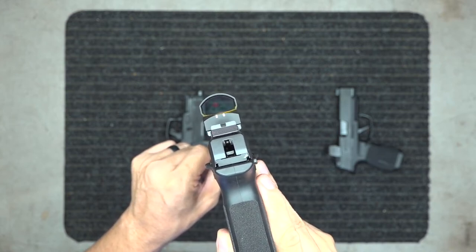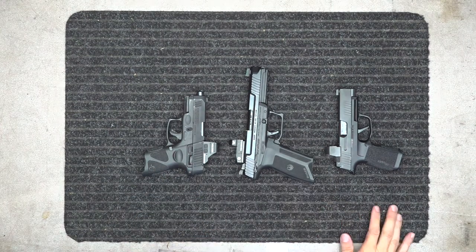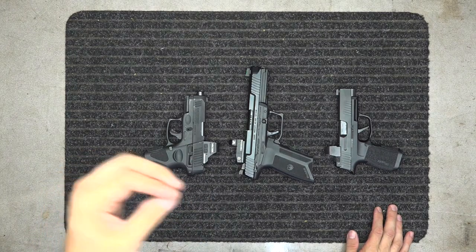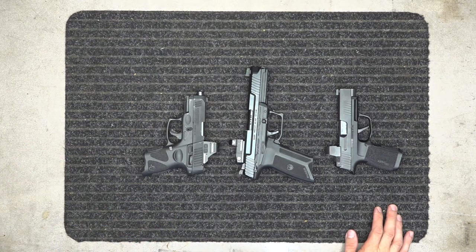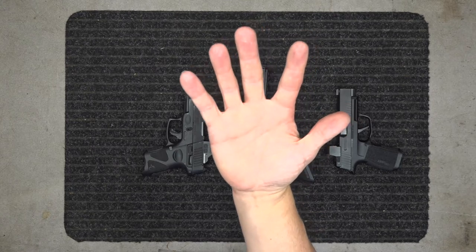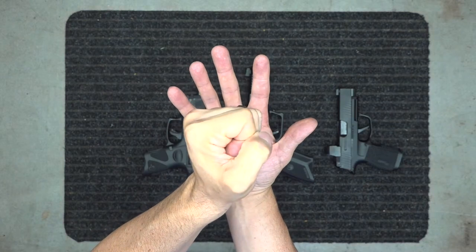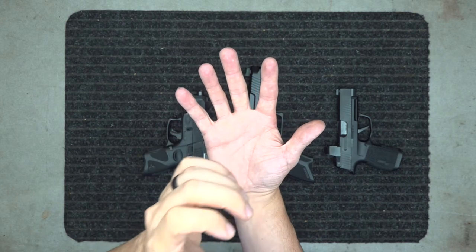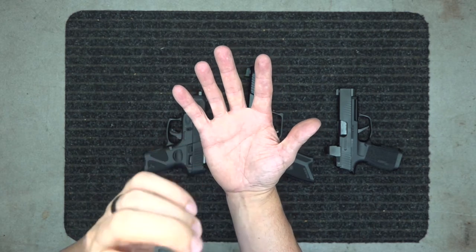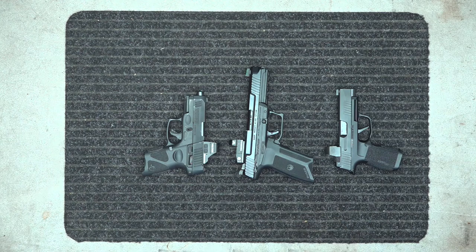MOA basically means: if you have a 6 MOA, it's going to be easier to pick up the dot, but if you're aiming at a person, the 6 MOA dot might cover their entire center of mass. A 3 MOA would be half of that. So 3 MOA is going to be for more accuracy, while 6 MOA is just for hitting the target area.